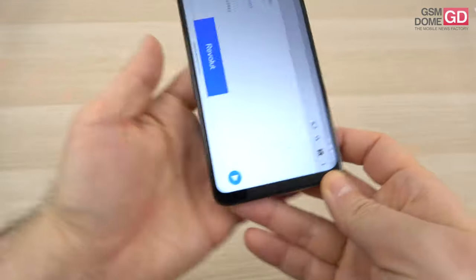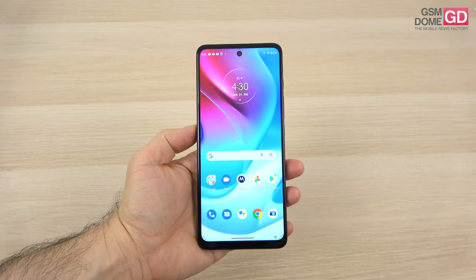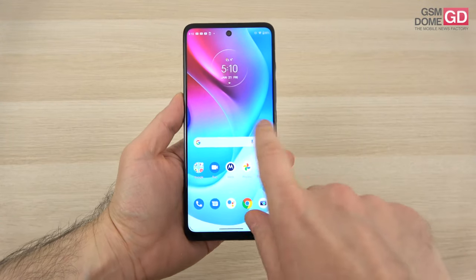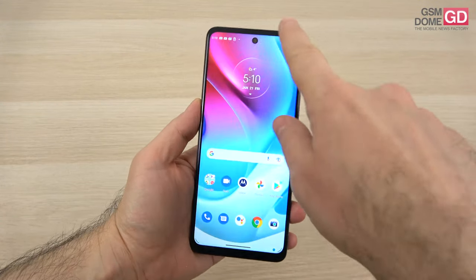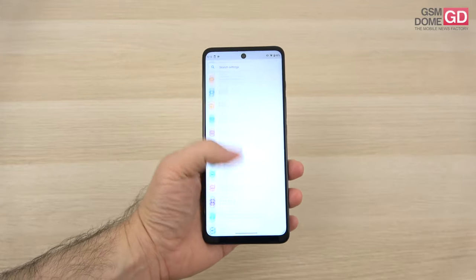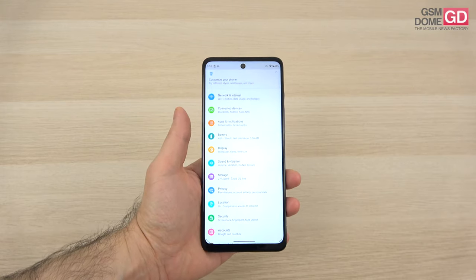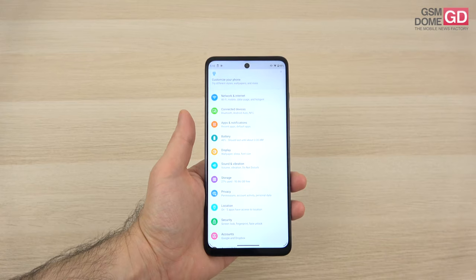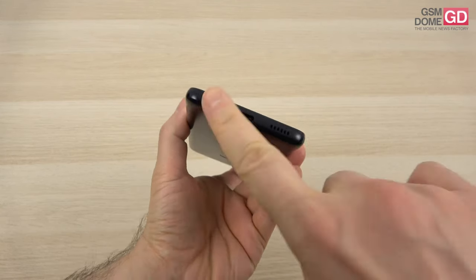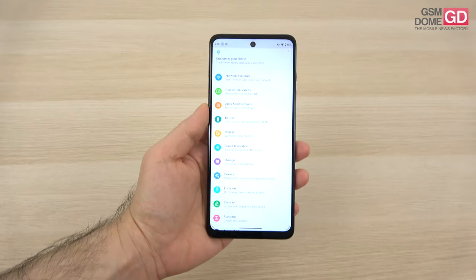The phone reminded me of the Redmi Note 9 Pro — that's the vibe I'm getting. At best, it can be compared to the Galaxy A51. Now I've reached the connectivity department — this is a dual SIM phone with two nano SIM card slots. The device doesn't have Wi-Fi 6 and also doesn't have 5G — it sticks to 4G connectivity. We also have Wi-Fi dual band, Bluetooth 5.0, a USB-C 2.0 port at the bottom. GPS and NFC are part of the package. The calls were pretty loud and clear.